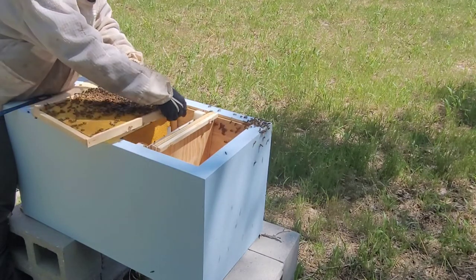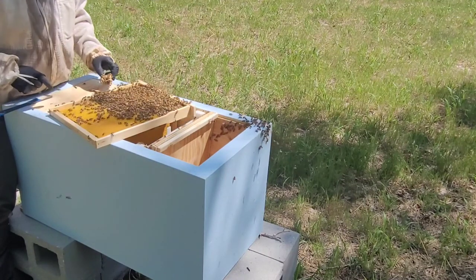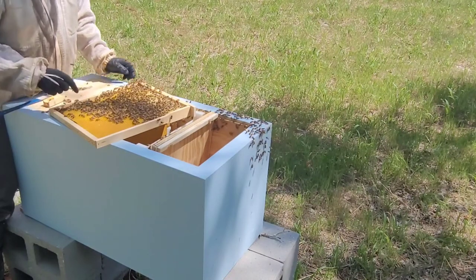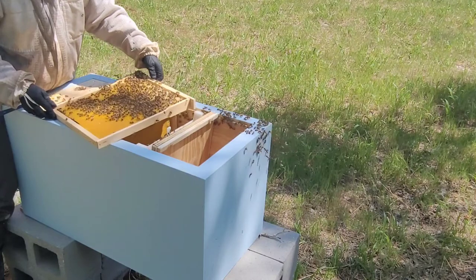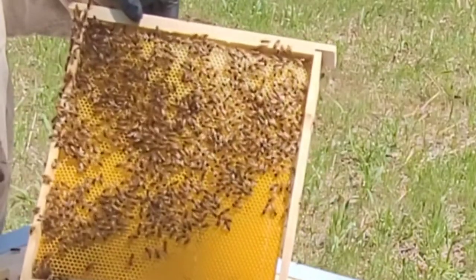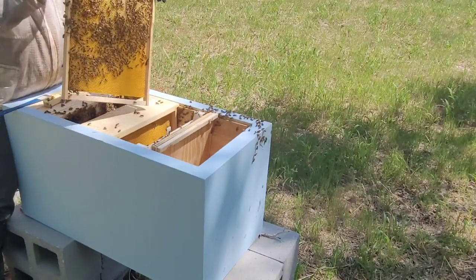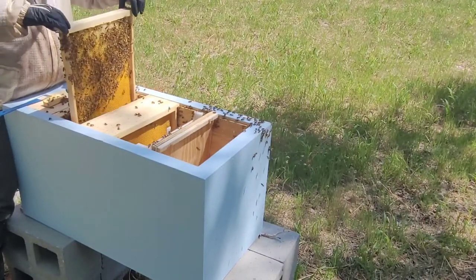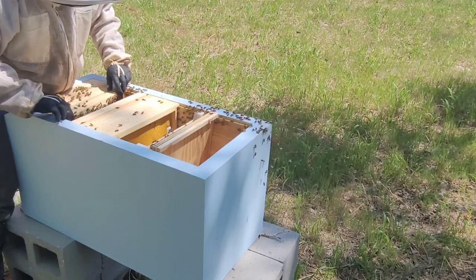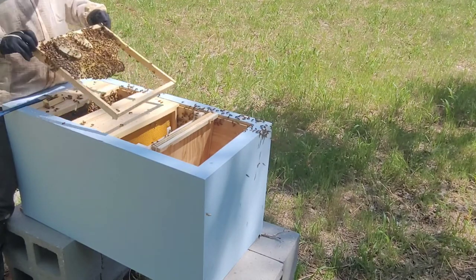We'll put her on a comb and just let her walk through. They're building out here. She's just walking on the frame — they're not bothering her, she's been accepted. She's looking good. They have built out some comb, so they've got this one going. Let's check out what they've been doing. They've got some nice drawn comb here.